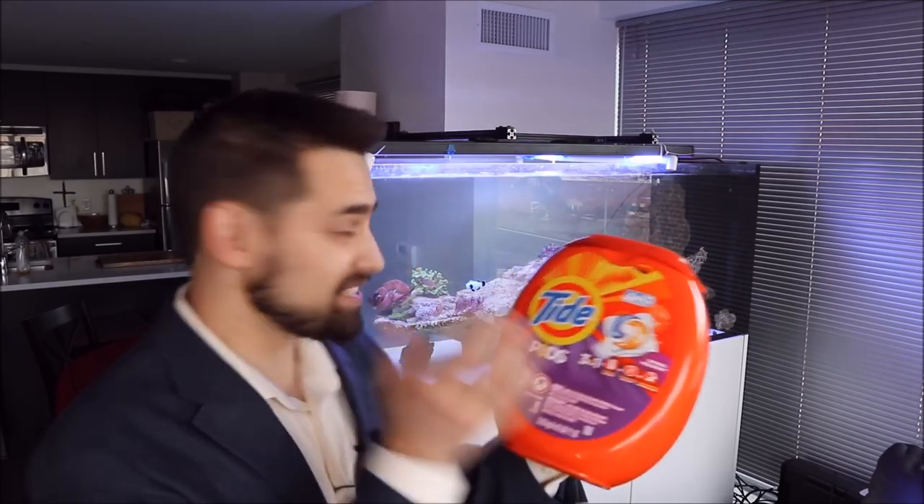This is great news because I see pods everywhere. In fact, I went up to the store and I picked up some pods for my reef tank. So what I'm going to do is put pods in my reef tank and see if these fish like them — I'm sure they'll absolutely love them. Who doesn't love pods?